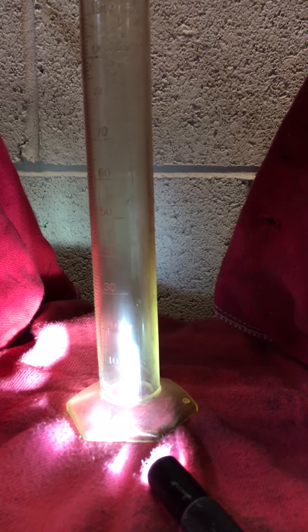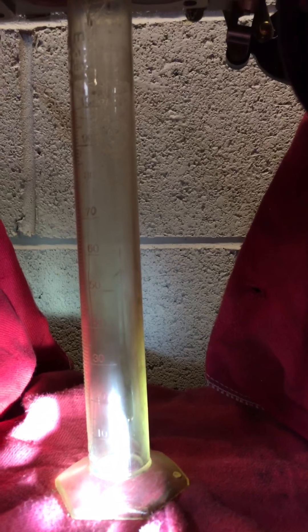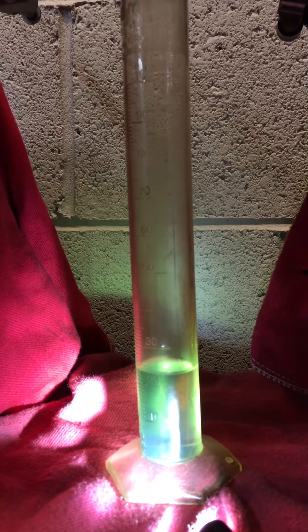Here we go — 100 pulses at 5 ms, three times. One, two, and three. And that gives us exactly 24 mL of fuel. We are going to record that down and we are going to empty our beaker.